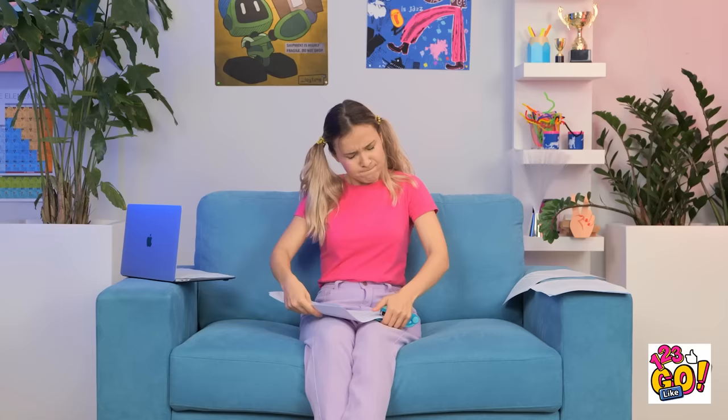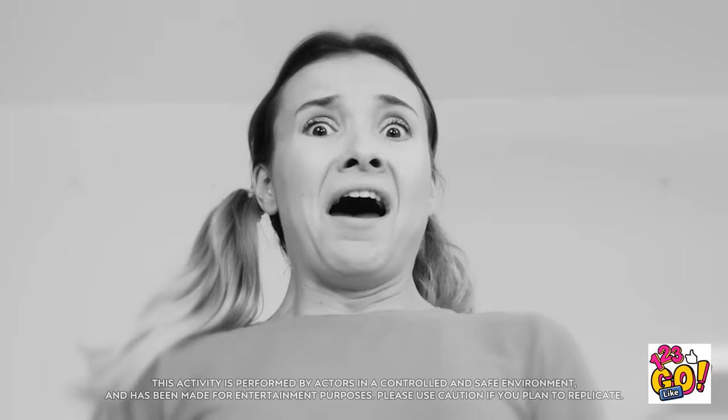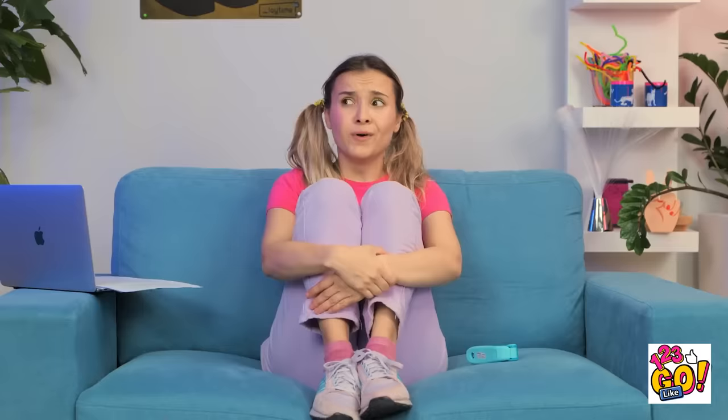I just need to staple these papers and that's my homework finished! This is actually fun! It must be jammed. Whoops! No! That might be a problem. That's it — all done! Now I can relax. Stupid staples! That's gonna be painful. Oh no! This is a crime scene now. Stay right there — no press! Get out of here!